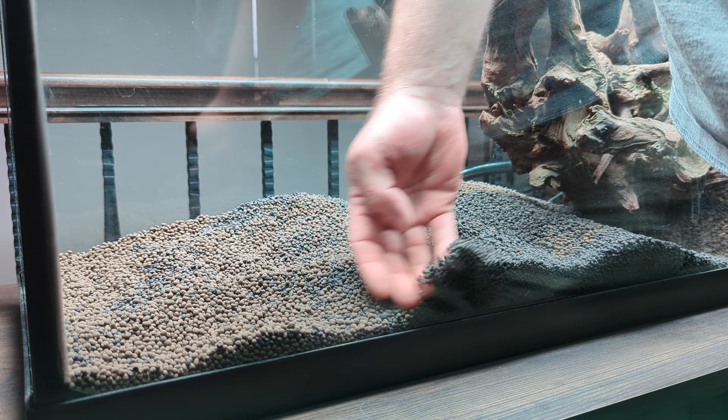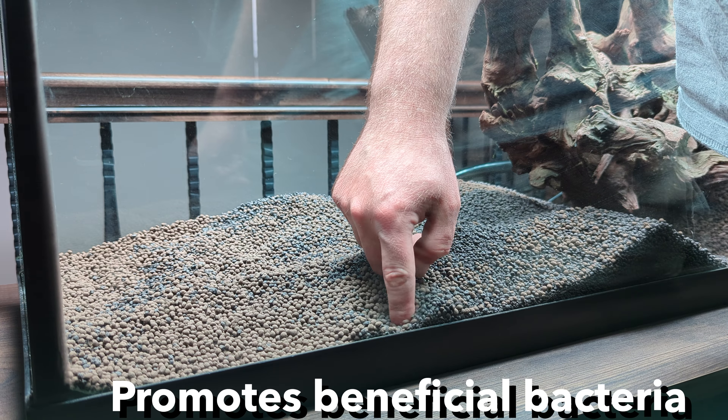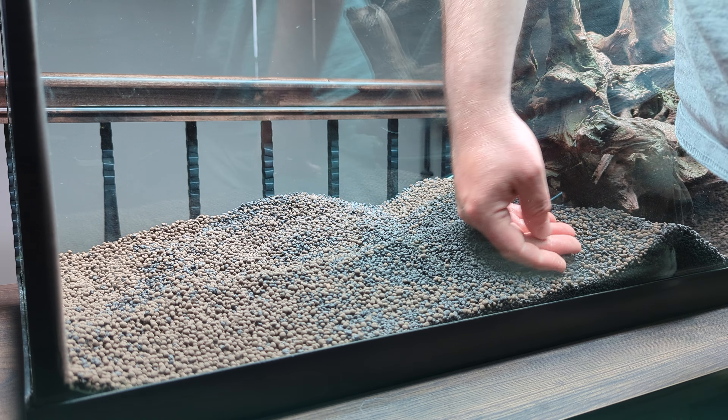Another advantage to using this sort of substrate is that it's very porous and beneficial bacteria will colonize it, creating a more stable environment in the long run.